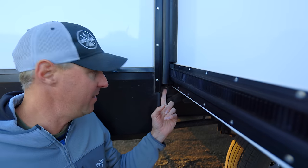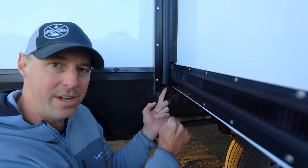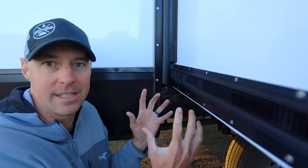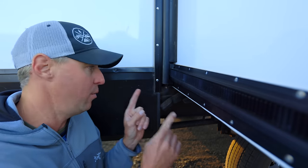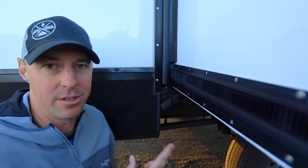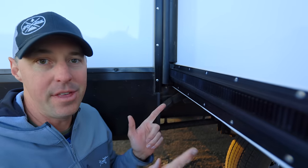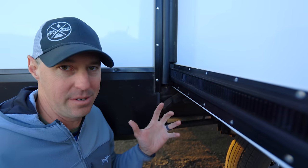We also have another nut underneath. If we need a little more mechanical help, we can put a wrench on there and start bringing the slide in — we'd have to do it on both sides. We now have a mechanical way with a wrench to bring the slide in when we need to. We did not have that on the other slide mechanism, so I'm very thankful we have multiple ways to get this in if we come to that situation.